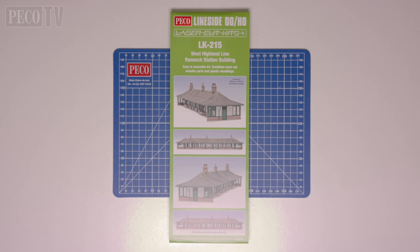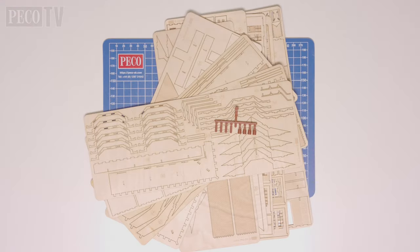We now have to start building Rannoch station. This is quite a complicated looking kit, but I assure you there are just lots of components — it's no more difficult than Arrasaig or even the signal box we've just built. I would recommend cutting out the components as you go and keeping the sheets in order to help with finding the required component. So it's not complicated, it's just quite big.